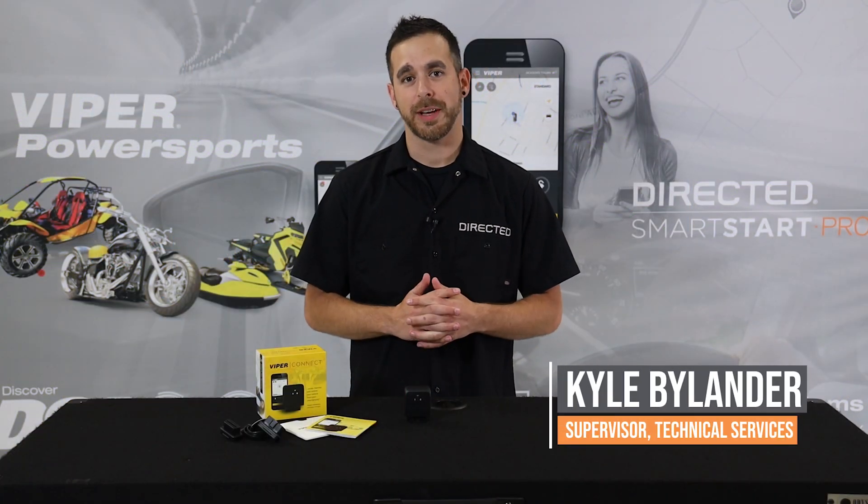Hi, I'm Kyle from Directed. I'm here today to show you our Viper Connect unit, the newest plug-and-play piece in the connected car market.